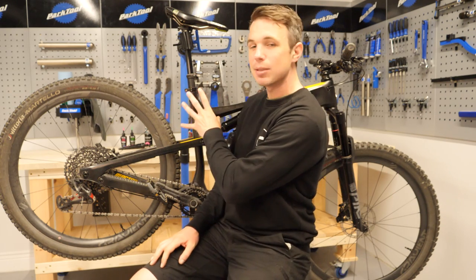Hello and welcome to GMBN Tech. Today I have my mountain bike in the work stand and we're going to go creak hunting to track down any unwanted noises and help ensure your bike runs silent.